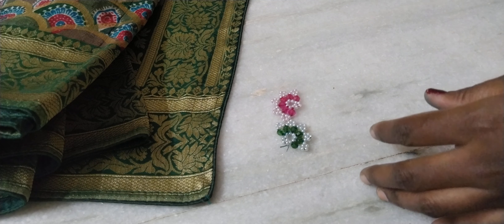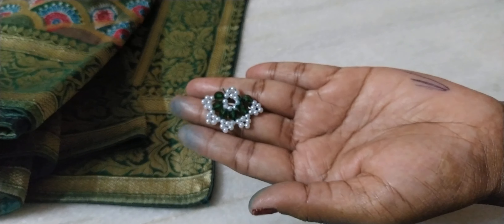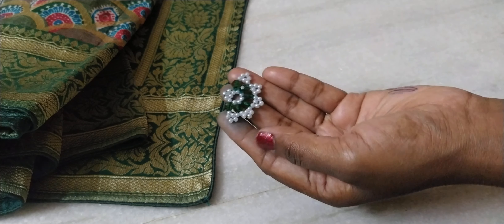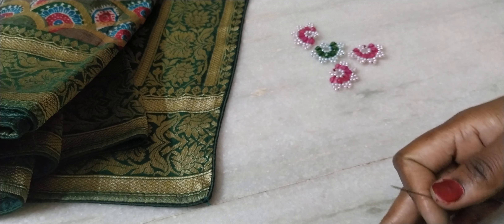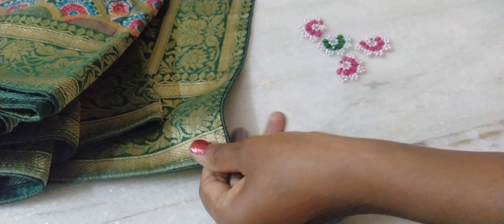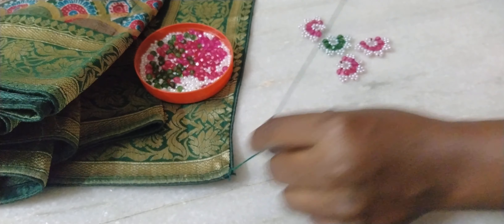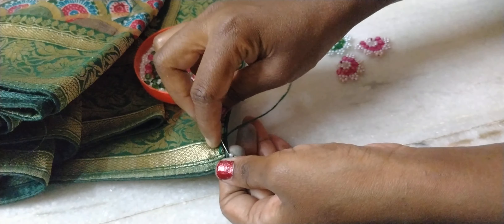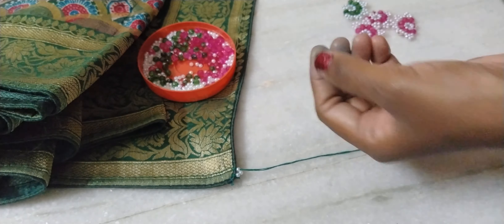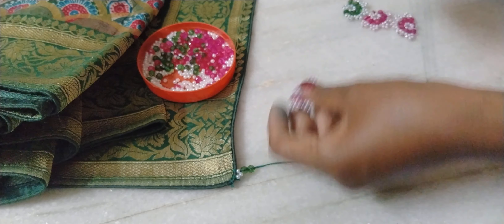We use the two colors to make them ready. It's doing as a small, small, small and small. I am going to get 3 beads. Then I have to get 3 more beads. I will add 2 green leaves.